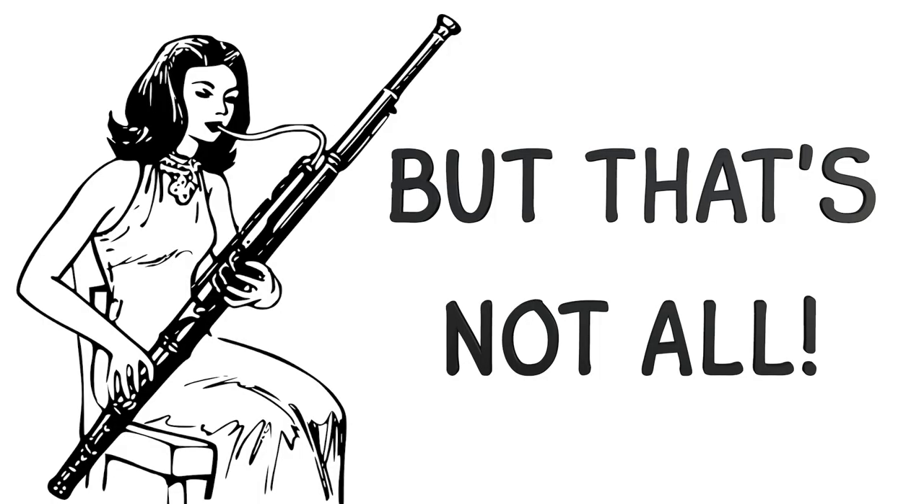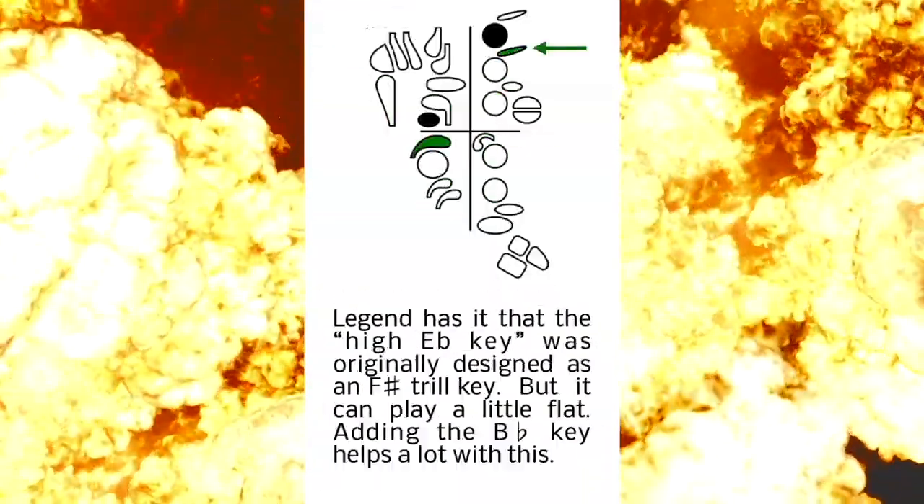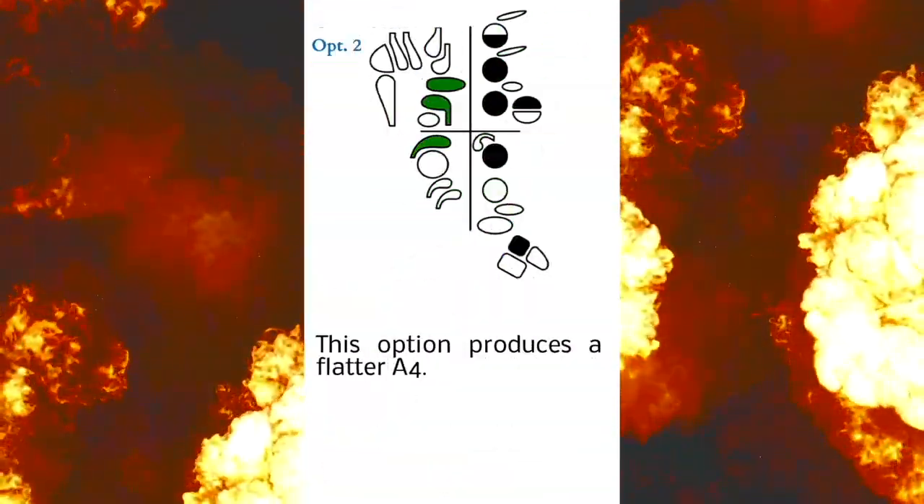But that's not all. The Ultimate Bassoon Fingering Chart now includes the mother of all trill charts — additional fingerings for 70 trills ranging from B1 to G-flat 5. Trill to the extreme!